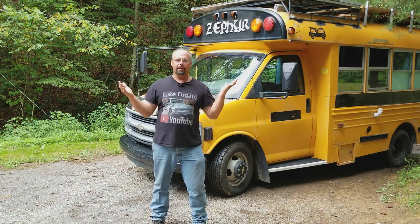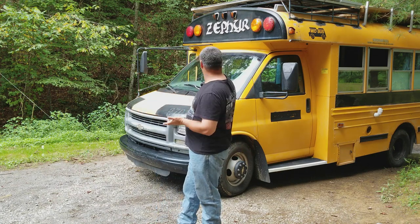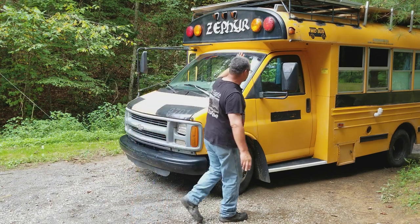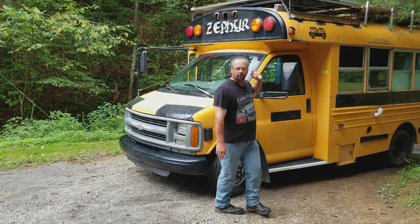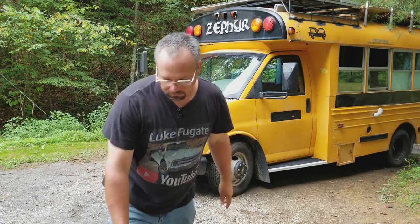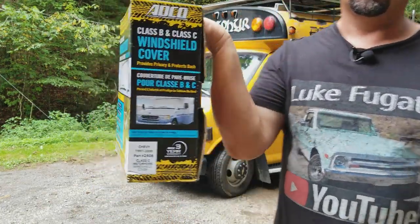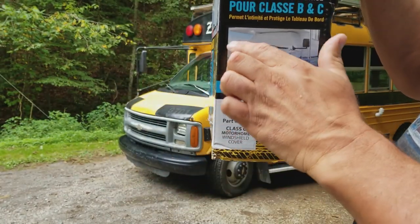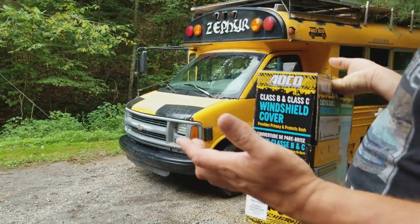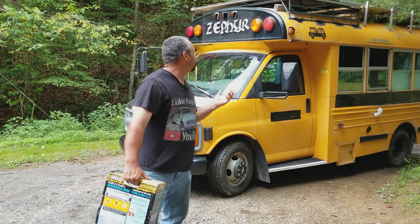Hello everybody, I'm back again with another video. In this video I'm going to try out a windshield cover to cover the windshield and the door window. What I got here is a cover that goes across the windshield on a Class B or Class C RV, which is basically a van or has a van front end with an RV on the back.